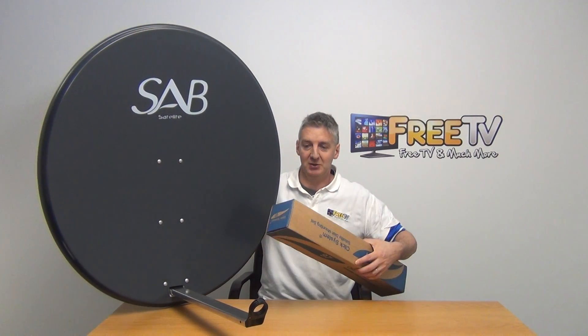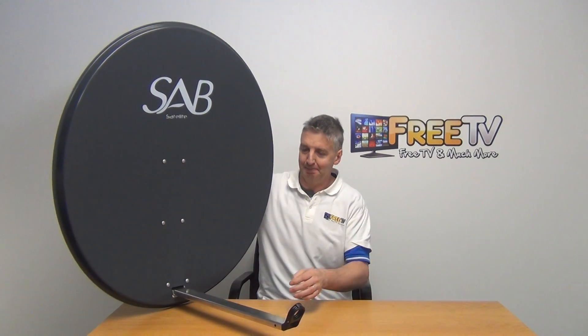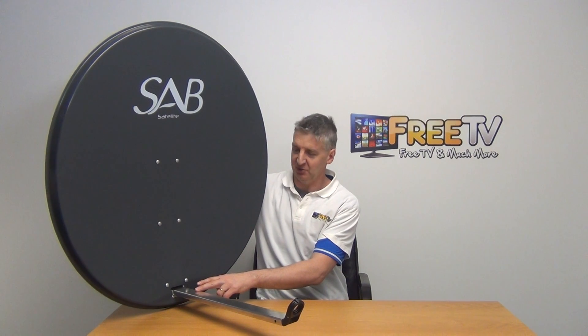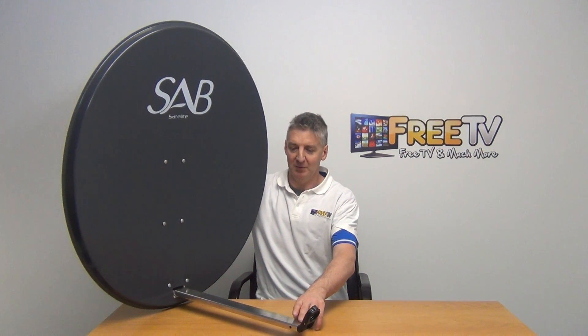So we can see here — we'll just look at the front of the dish before we rotate it around. We have the aluminium LNB arm that comes out here.